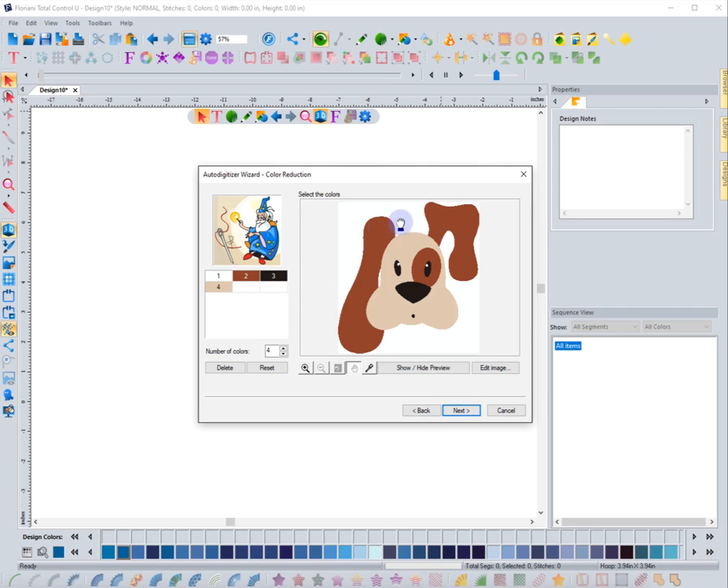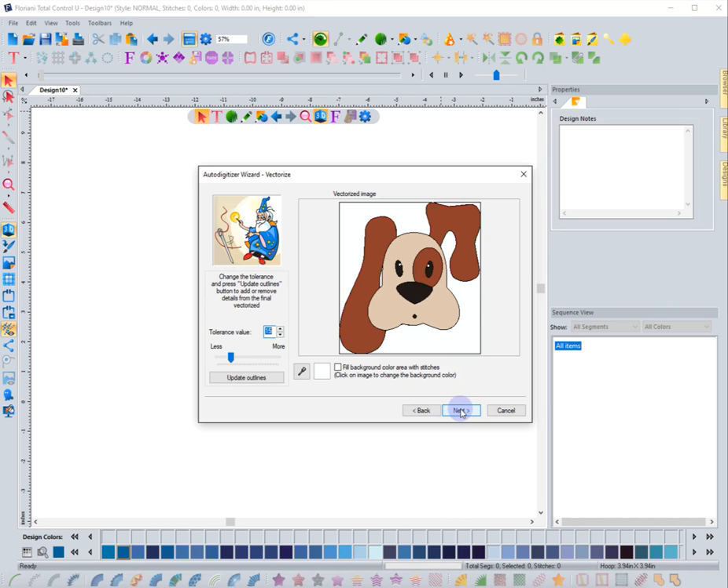This step shows the colors that are going to be used — there are four: white, brown, tan, and black. I can go to 'Edit Image' if I need to clean something up, though I don't usually do that. I can delete or reset colors, like getting rid of white, but I'm keeping it because there's a little bit of white in the eyes. I can also delete the background if needed. Let's go to next.